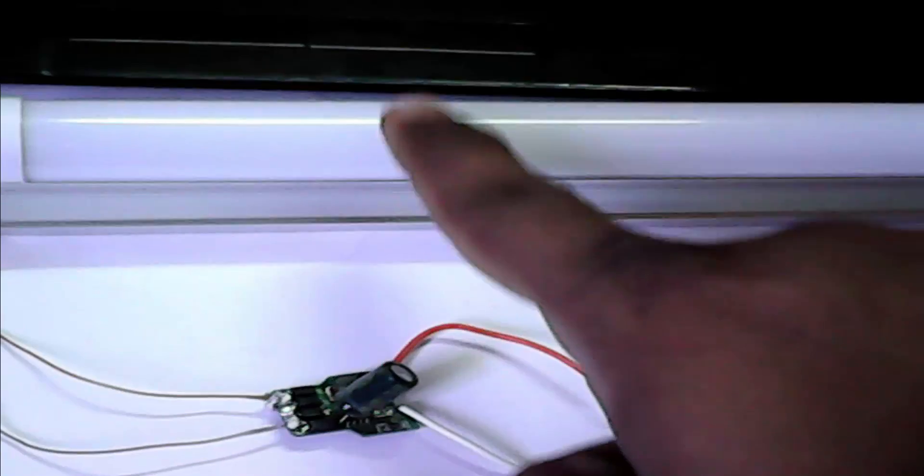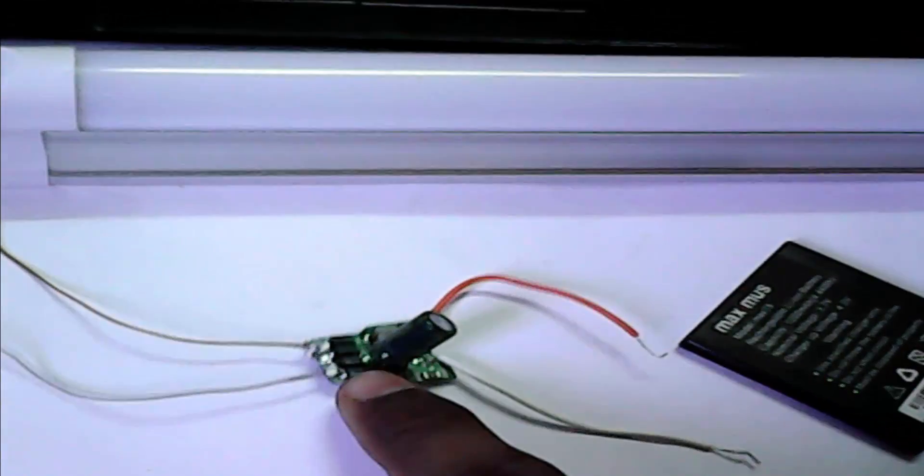First we need a 12 volt LED light. This is our 12 volt LED light. And this is our circuit. And this is our mobile battery.